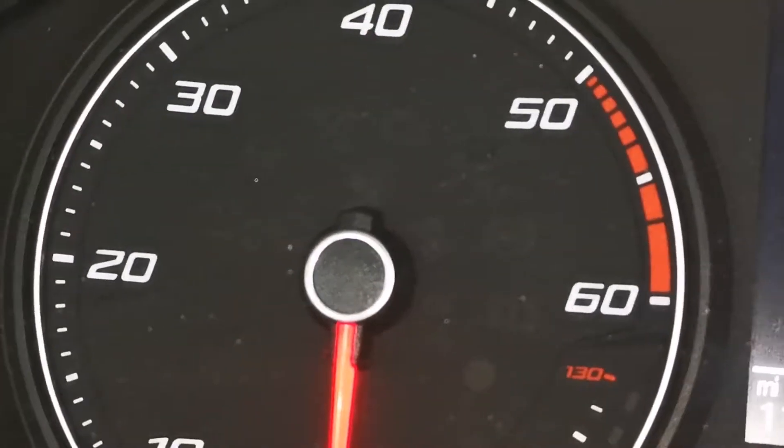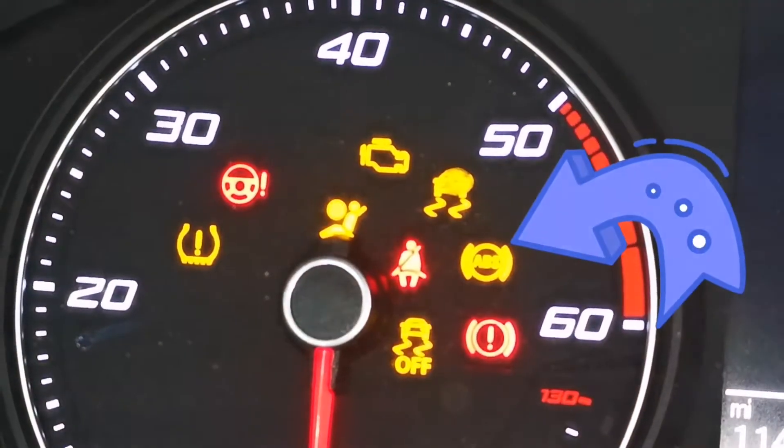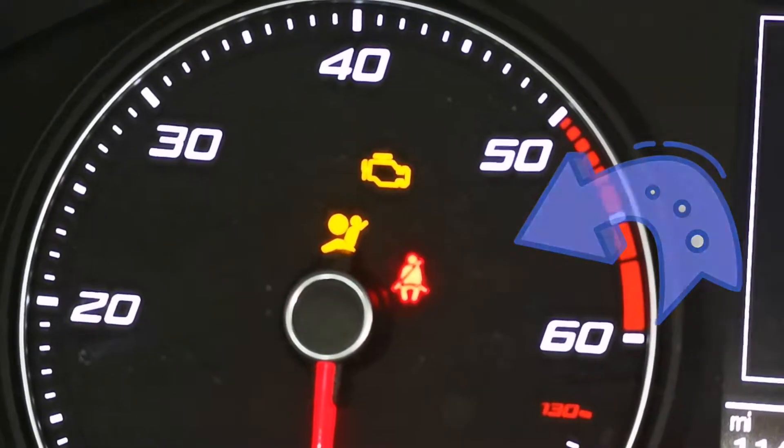Staying with brakes for the next question: how would you know if there was a problem with your anti-lock braking system? This one has a very simple answer — you are looking for the ABS warning light coming up on the dashboard. It will come up whenever you start the car and should go off once the onboard computer has checked everything is okay. If it stays on, you have a problem with your anti-lock braking system.